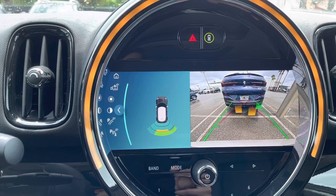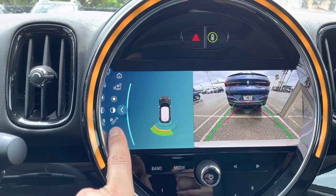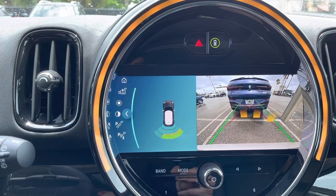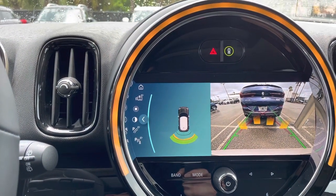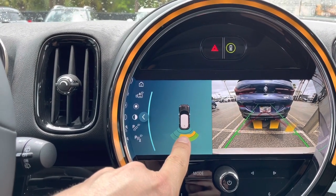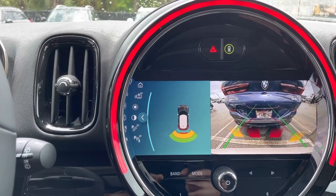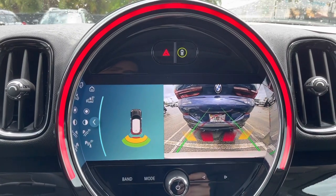When backing up the car, you'll notice the Mini displays green, yellow, and red to indicate how close you are to an object. It starts with a beep that steadily increases to a flat line — if you hear that steady flat-line beep, you're very close to hitting something or perhaps already did, so be careful. The ambient lighting around the center instrument cluster also changes color, turning red when you're in the danger zone.